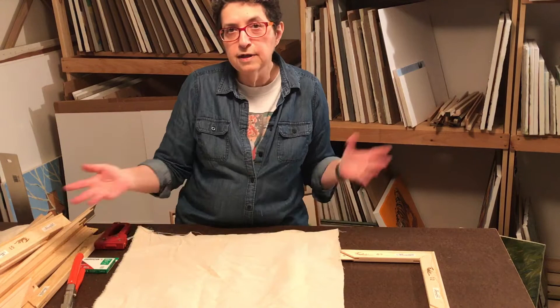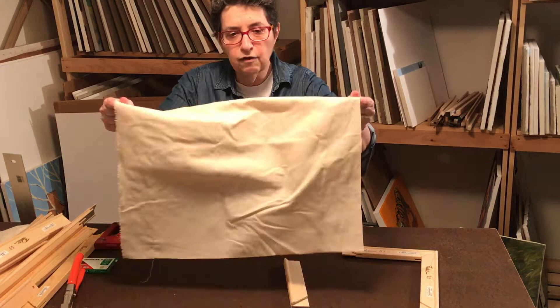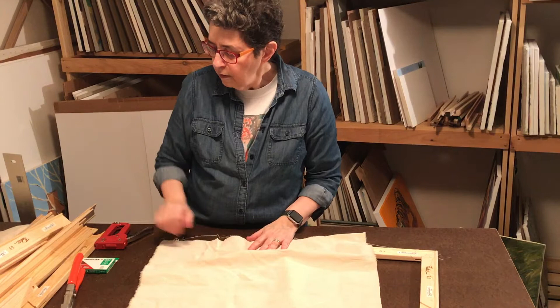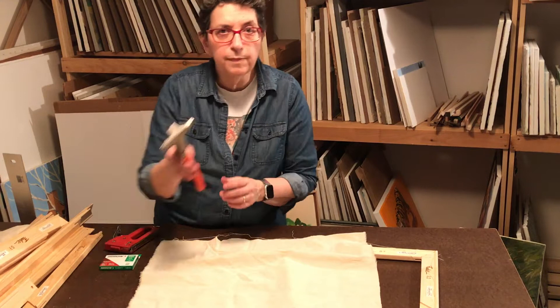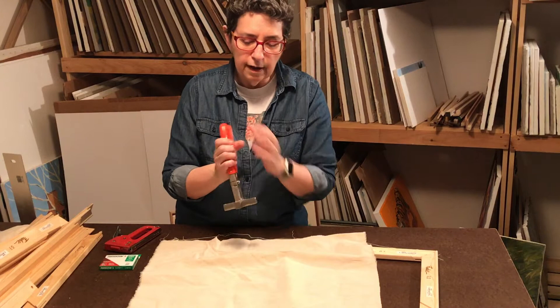As I stretch canvases I save the scraps. I like it to be unprimed because it's much easier to stretch — it's kind of stretchy. Once it's primed it doesn't stretch very well. You also need a staple gun and staples. Then you need stretcher pliers — special pliers. They've got a nice wide gripper and this bump that acts like a lever that you use to stretch.